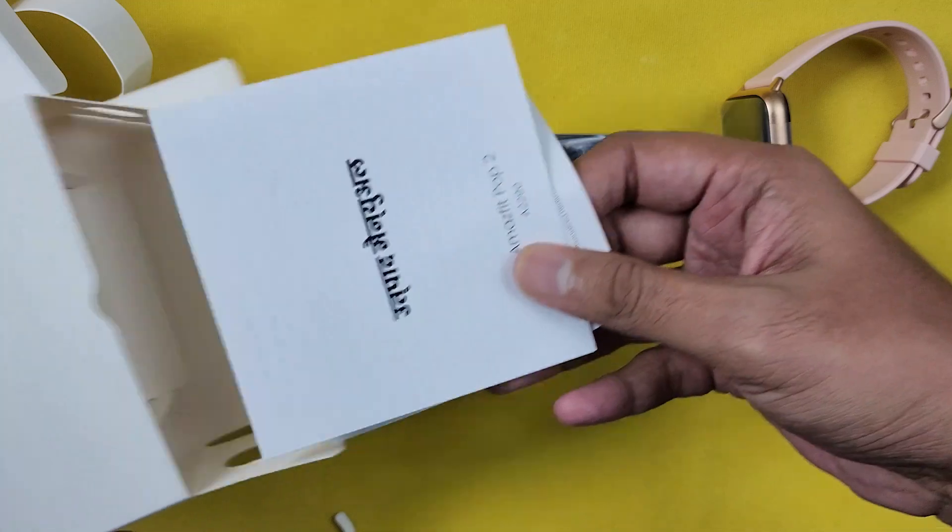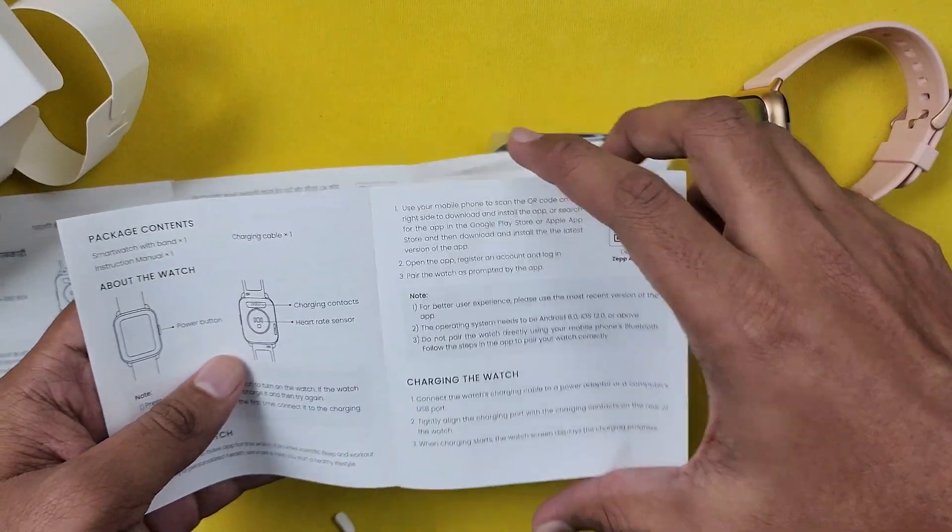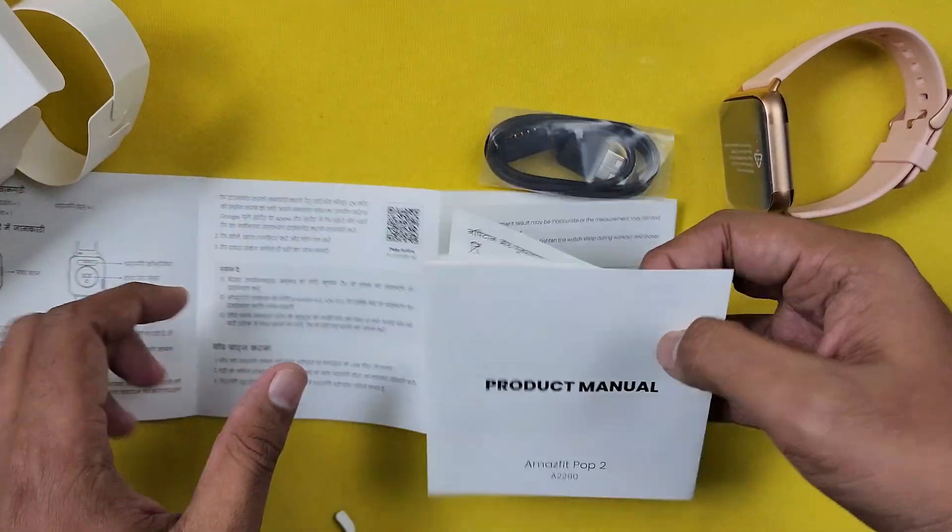Here we have a user manual. In English, we also have a Hindi booklet.